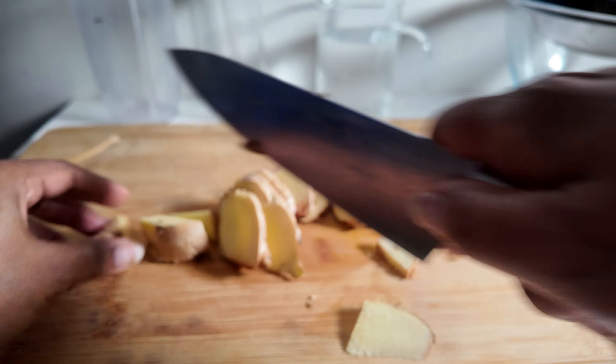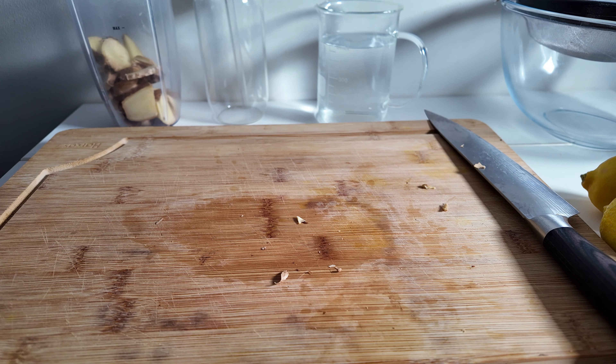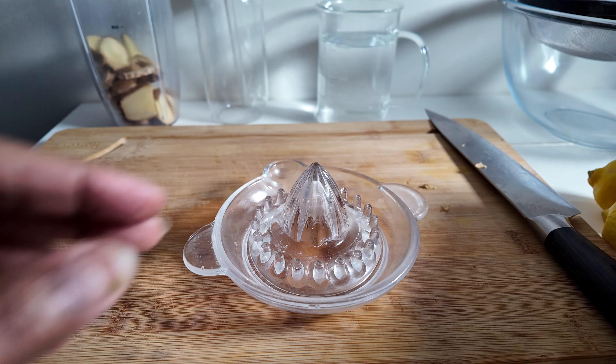Then you're going to put that into the blender cup. I've got a Nutribullet so I'm going to put it into the Nutribullet cup. This is a really quick and easy recipe. Put that all in there, put that to one side, and then you're going to juice both the lemons.